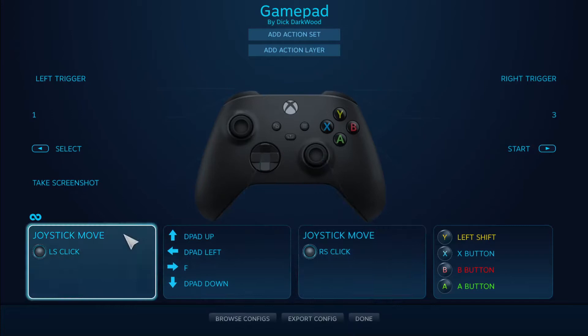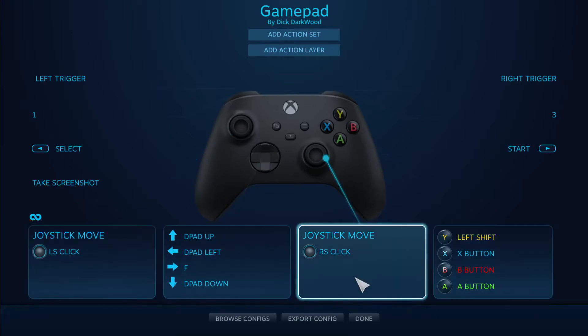Once you get all this stuff set the way you want it — I went into the game and played with the controller stock to figure out which buttons I didn't want. I wrote them down separately. I've only got 700 hours in, so I basically wrote down the buttons I wasn't going to use and then came in here and mapped them to what I needed them to be.